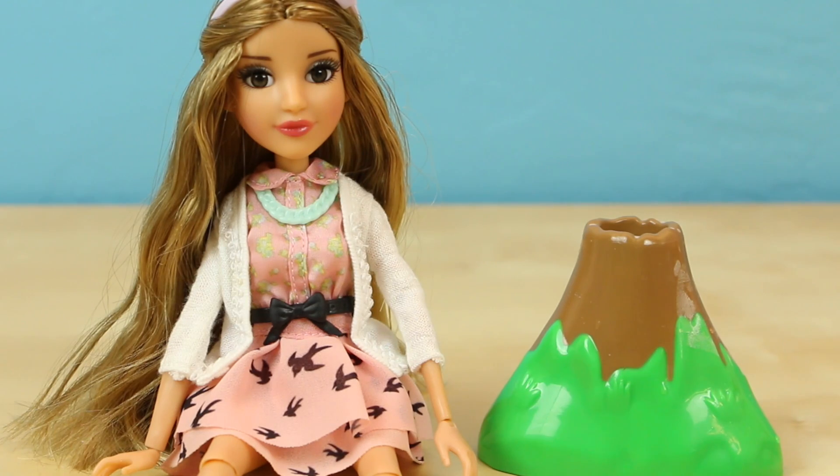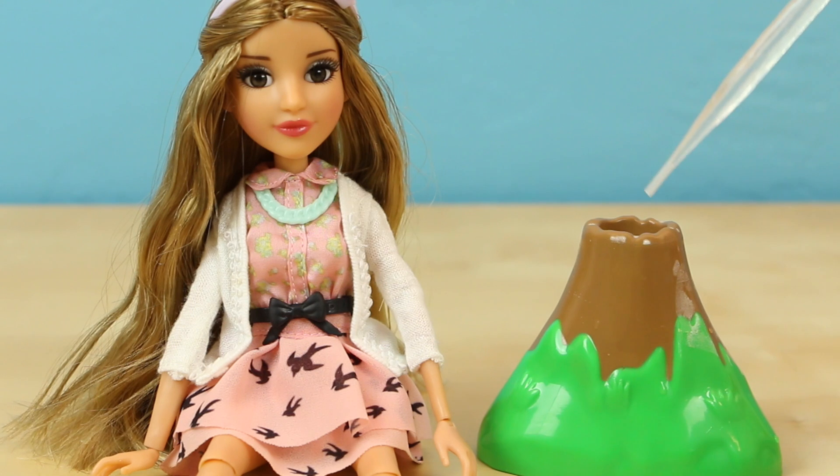All right, well guys, Adrienne is my favorite character from the show, mainly because she's interested in culinary science. And of course, I love her bird skirt. Anyway guys, let's try the volcano one more time before we go.